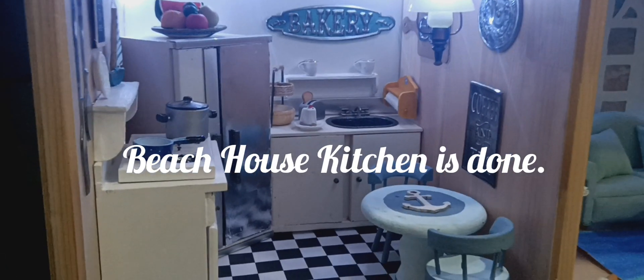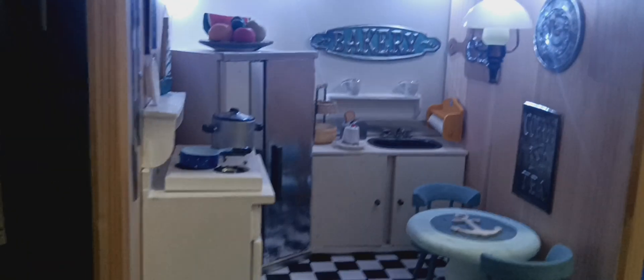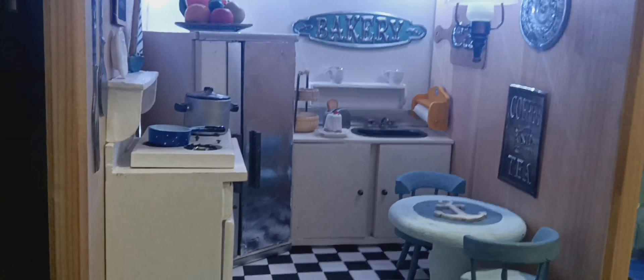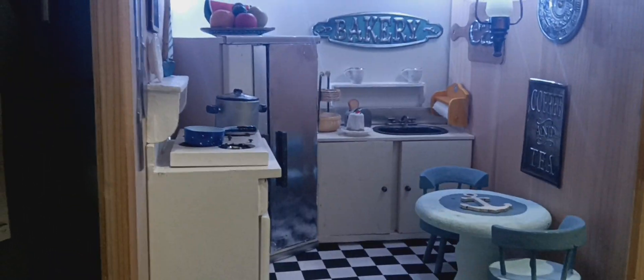Hello everybody, welcome to Tiny Treasures! As promised, I am done with the kitchen. Maybe later on I can add more things as I go through my stash, but basically I'm done with it — so here it goes.